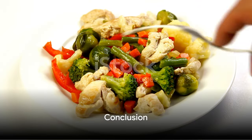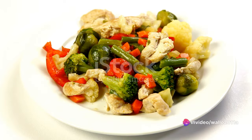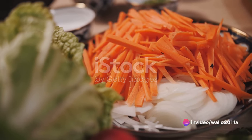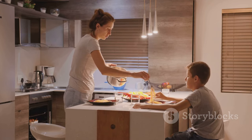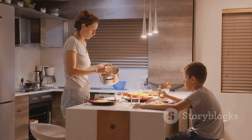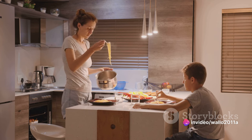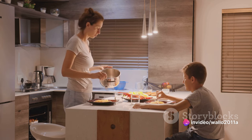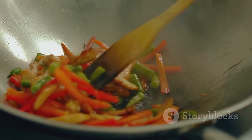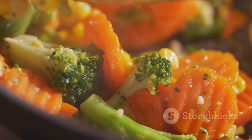There you have it — a simple, nutritious, and utterly delicious Chinese chicken and vegetable stir-fry. This dish is not only quick to prepare, but also loaded with vitamins and minerals. It's a perfect example of how you can enjoy a hearty meal without compromising on health or taste. Whether you're a seasoned cook or a beginner in the kitchen, why not give this a try? It's a versatile dish that allows you to experiment with different vegetables, and it's sure to impress your taste buds with its vibrant colors and delectable flavors.